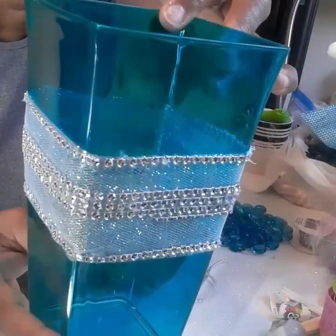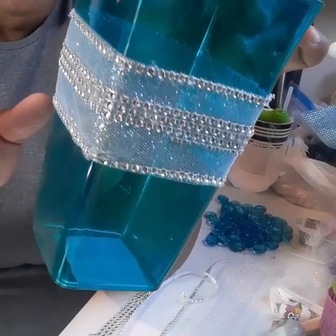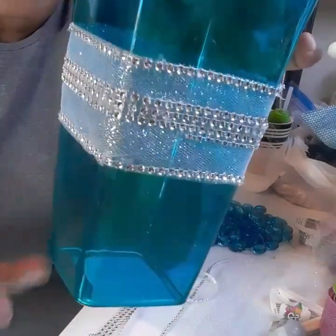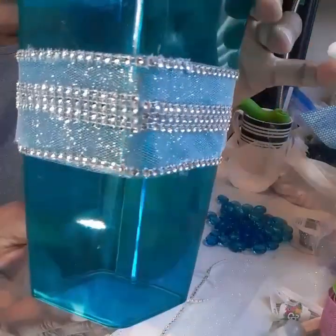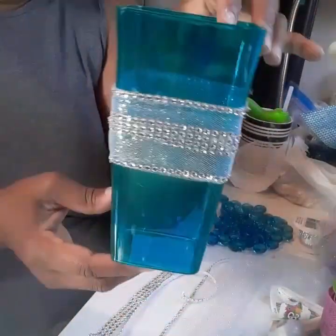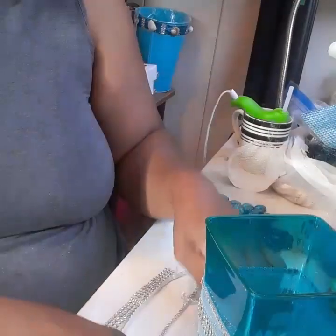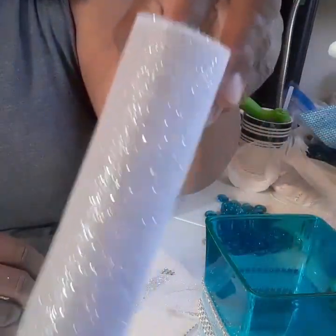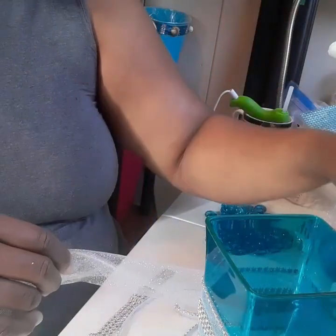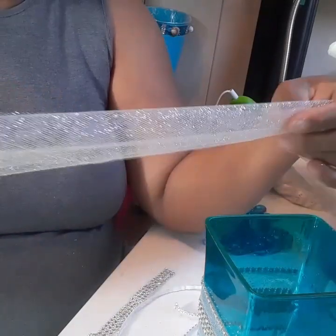They have these in all colors at Dollar Tree — you can get them in green, clear, blue, yellow, red, and even purple. So this is a very nice look for your wedding vases; no one will even know the difference. All it was is tulle — they have it at Dollar Tree on a spool for a dollar, and it's the glitter tulle.